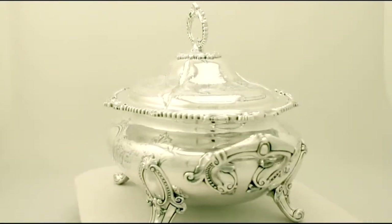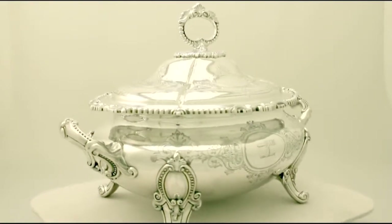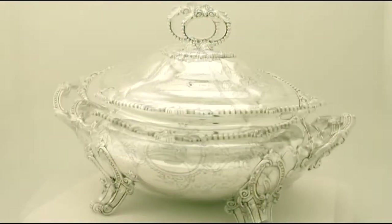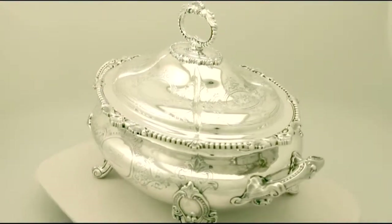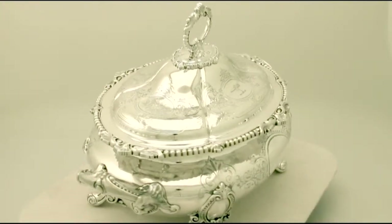It has an oval shaped rounded form. The surface of the body is ornamented with bright cut engraved scrolling leaf designs, accented with leaf motifs and bead decoration to either side.